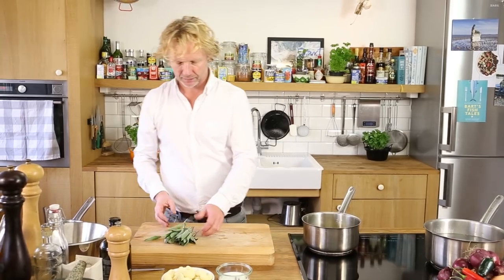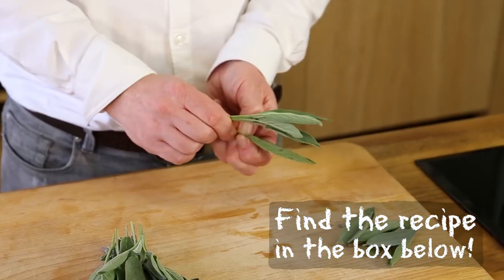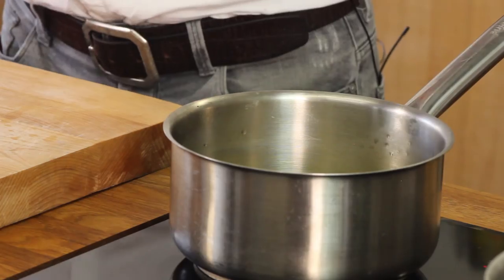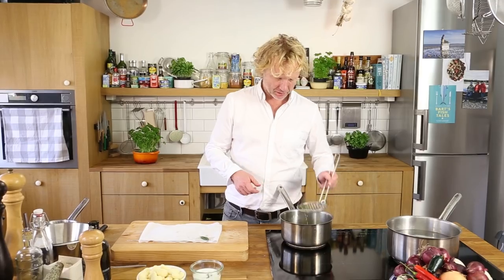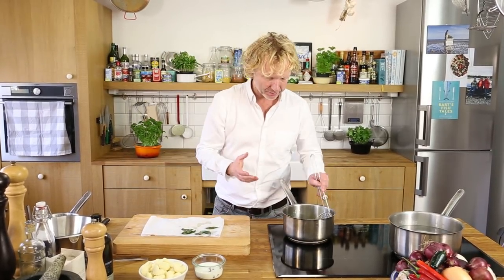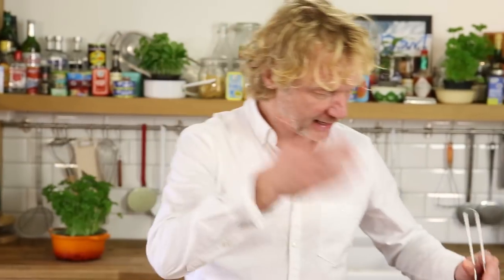Now with the clarified butter on medium to high heat, I take the leaves off some fresh sage and add them into the butter to infuse the flavor. I make the leaves crispy — this takes a few minutes — then take them out and drain them on a piece of kitchen paper. The beautiful flavor of the sage has now infused into the oil, so we have our sage butter.